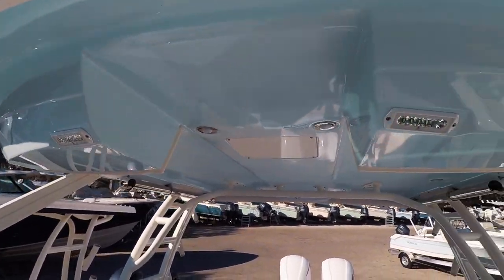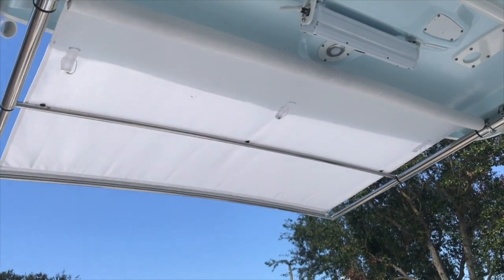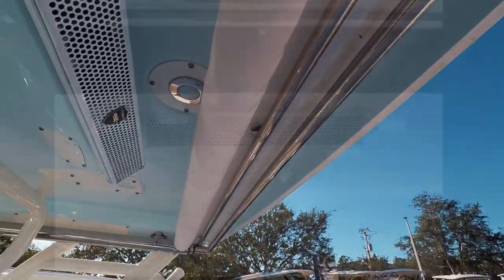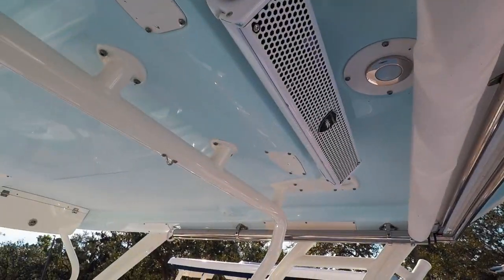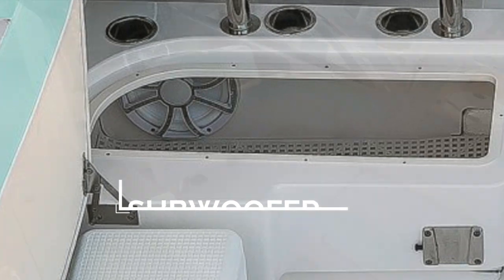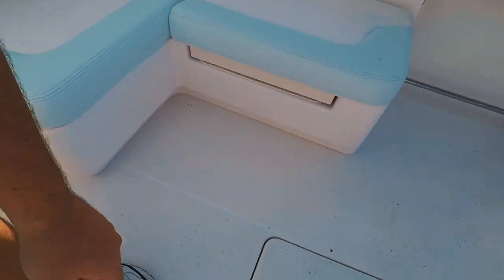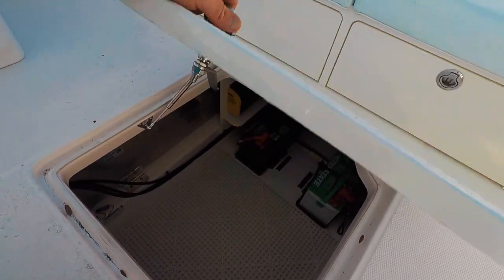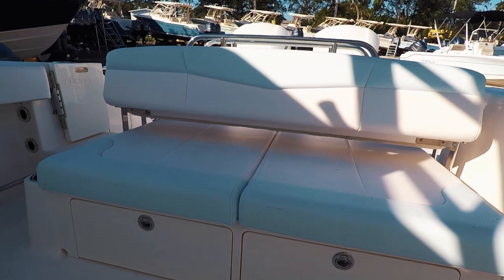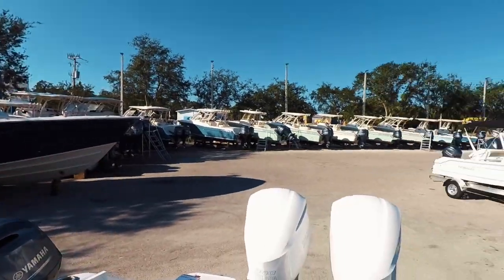LED spreader lights, and an electric sure shade above extends all the way to the back of the bed when it lays down. You do see the wet sound stereo system with speakers here. Down below, plenty of storage space both fore and aft, additional storage space underneath the bed. Toe rails, rod storage — additional rod storage here and also over here.